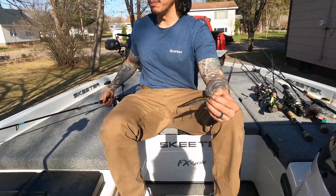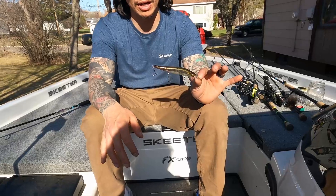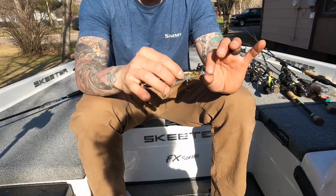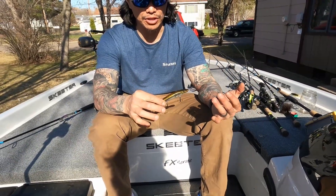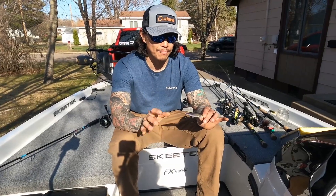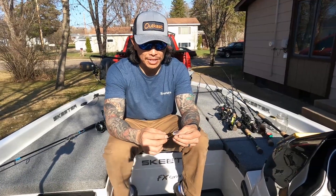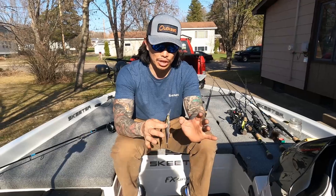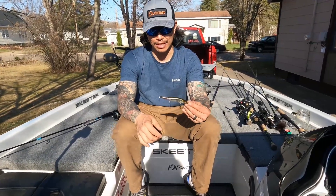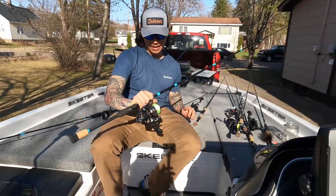On days when I think fish are going to pull down deeper, I'll throw a plus-one — this is a Megabass Vision 110 Plus One in my favorite color. You could use any plus-one, but this is definitely one of my favorite jerkbaits. Sometimes I'll swap in Owner STX hooks, but I usually keep the stock hooks until they start to bend. One key thing: the Vision 110 is tuned to the weight of its stock hooks, so I try my hardest not to put different hooks on — it swims truer with the stock hooks.